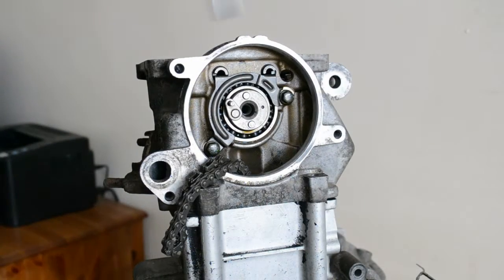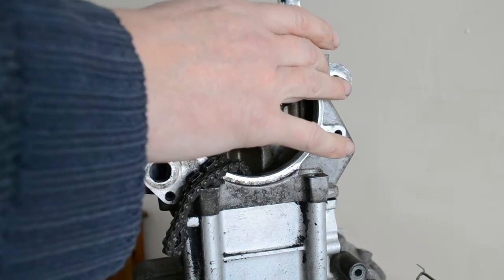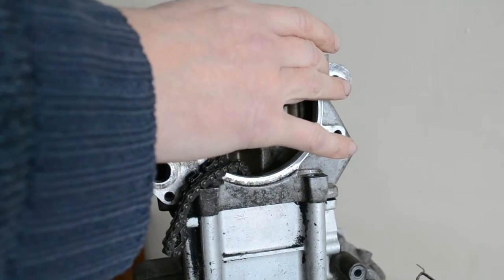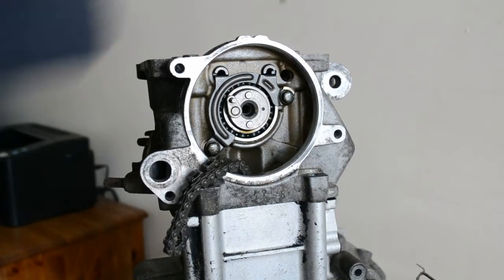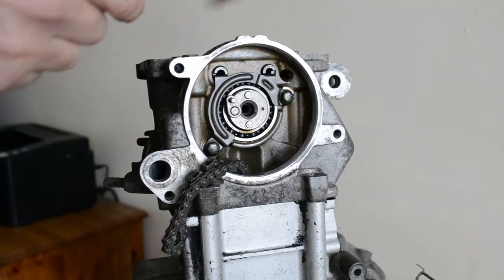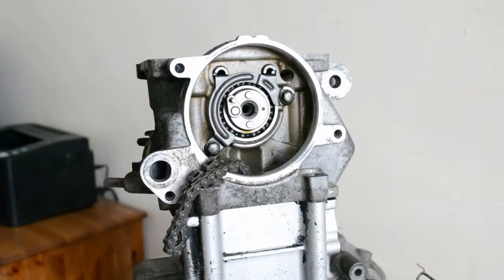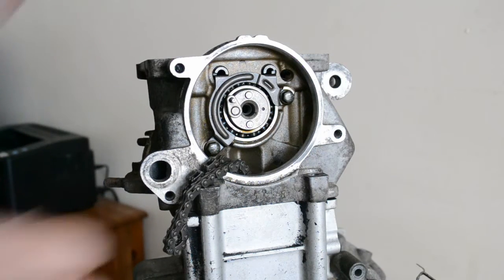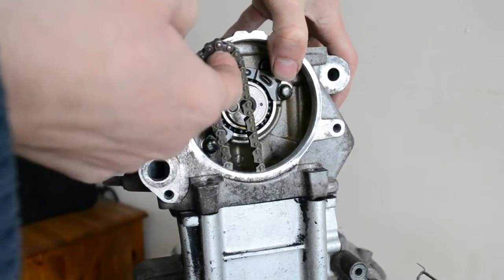There's a specific order in which to undo these bolts, but I'm just going to do them diagonally opposite. These are pretty long bolts as you can see, but they have got washers in with them. Make sure you remove them all with the washers. That should be it — it should be loose now. Try and lift it but keep this timing chain tight, otherwise it drops off the bottom gear and it's a pain getting it back.